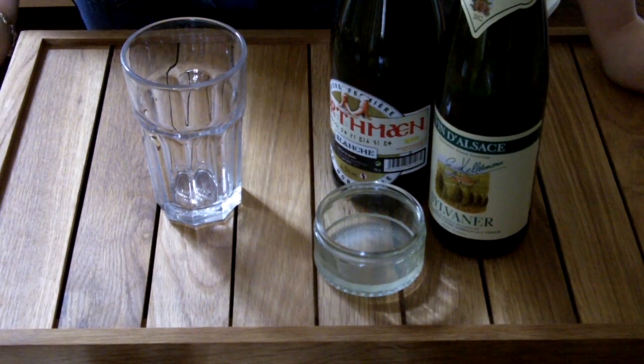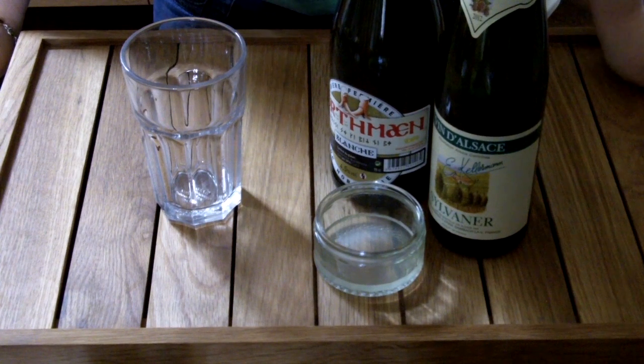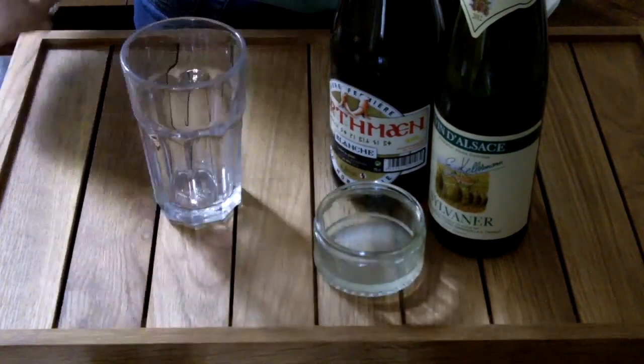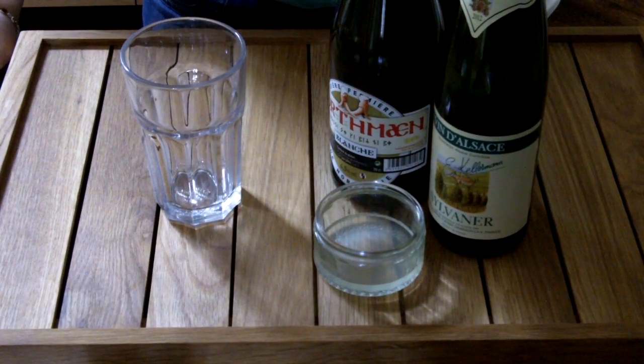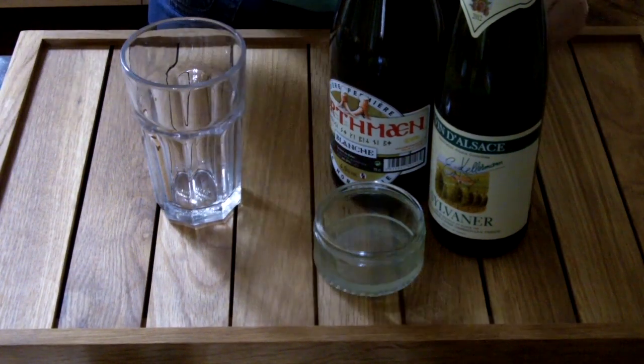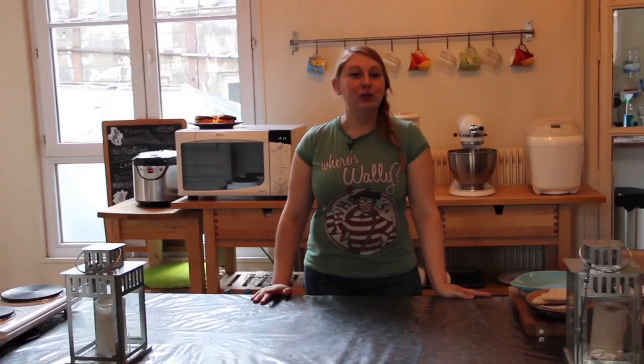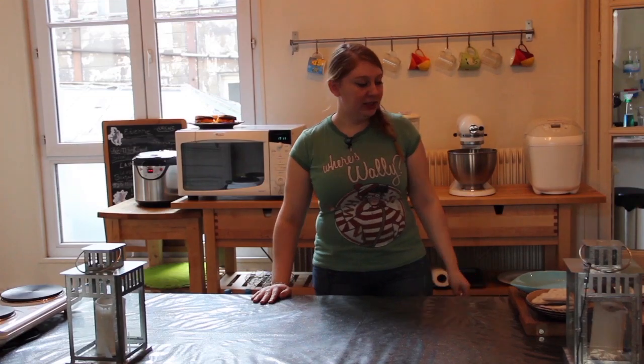Pour étancher la soif de vos amis nains, nous préparons un cocktail qui s'appelle la servoise, pour lequel vous aurez besoin de vin blanc sec, de bière blanche, et de sirop de citron. Attention, si vous prenez de la piquette et de la vieille Heineken, ce sera pas bon ! Prenez des bons ingrédients !